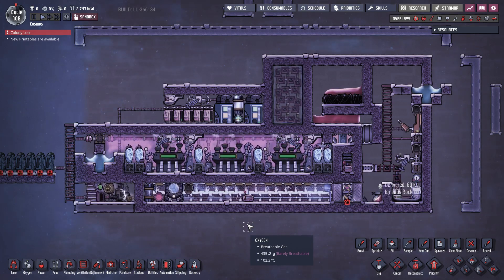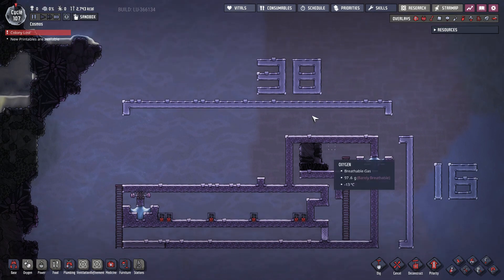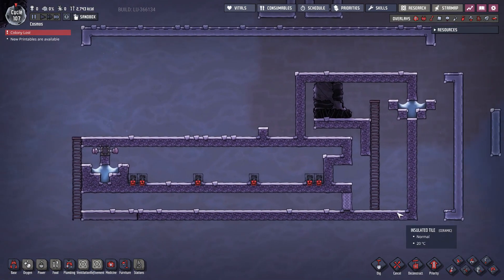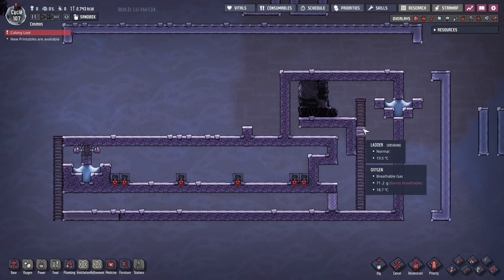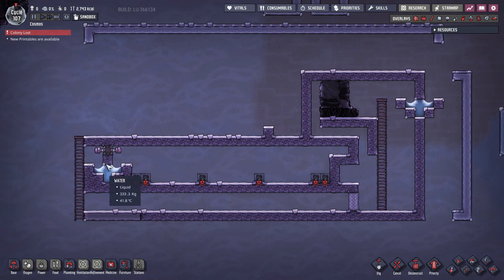Next part will be to show you step by step how to build the entire thing from scratch. The total space required for this system is 38 tiles long and 16 tiles high. Construction begins by placing the foundation. Ladders and open spaces account for easy duplicant access to all building areas. All areas are closed by water airlocks. The insulated tiles are made from igneous rock and the metal tiles are made from tungsten.